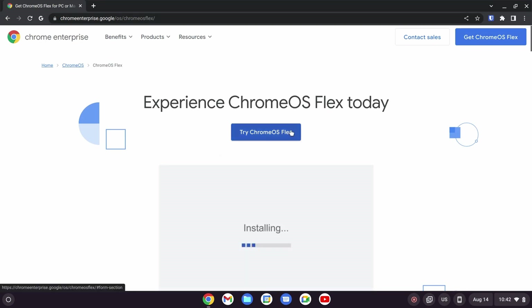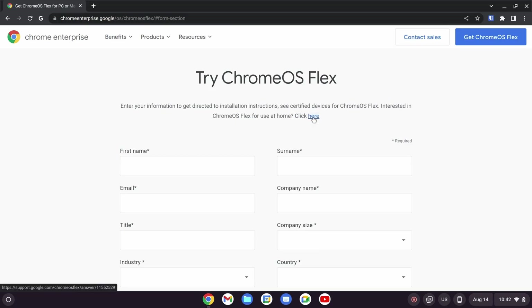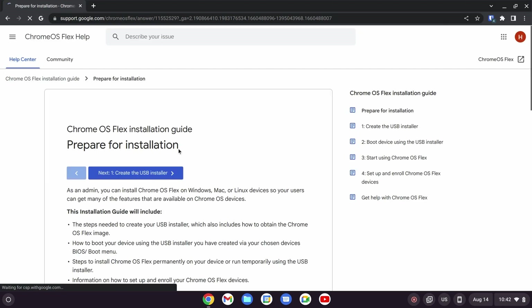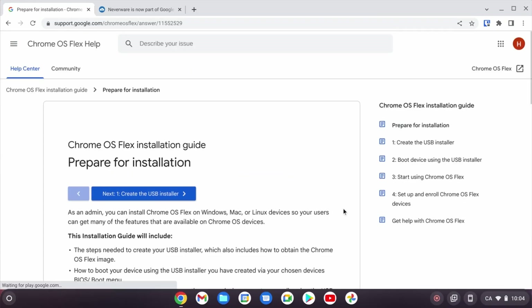I found there are several places leading to the actual tutorial on how to install the OS. If you search Chrome OS Flex on Google, you will find it goes to a page asking for personal information, and if you see the tiny paragraph there, there is a link which directly goes to the instructions. The second place is on Neverware's official website — the edition for home section will lead you to the tutorial as well.